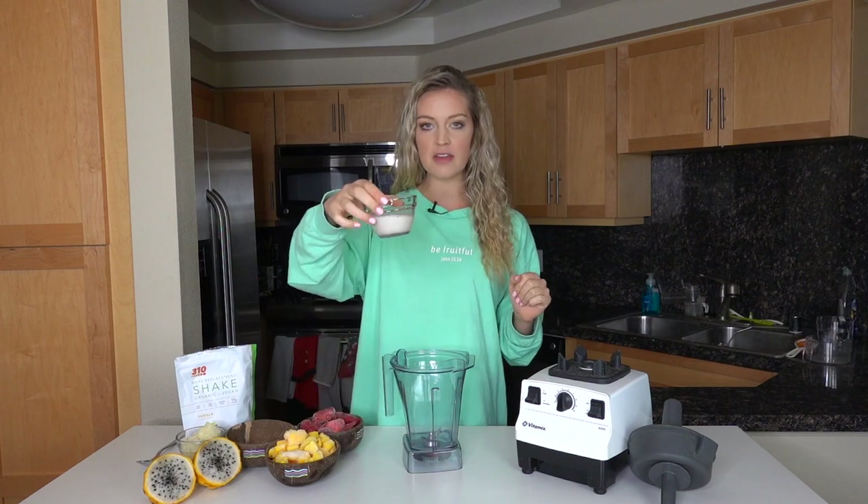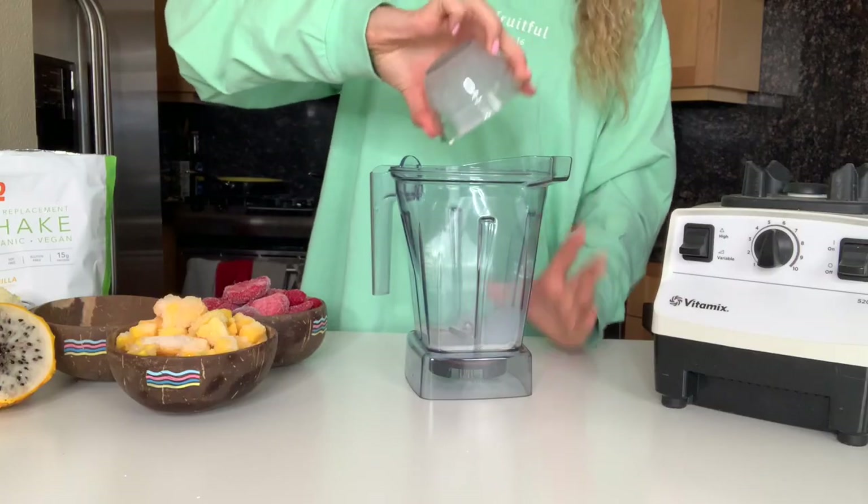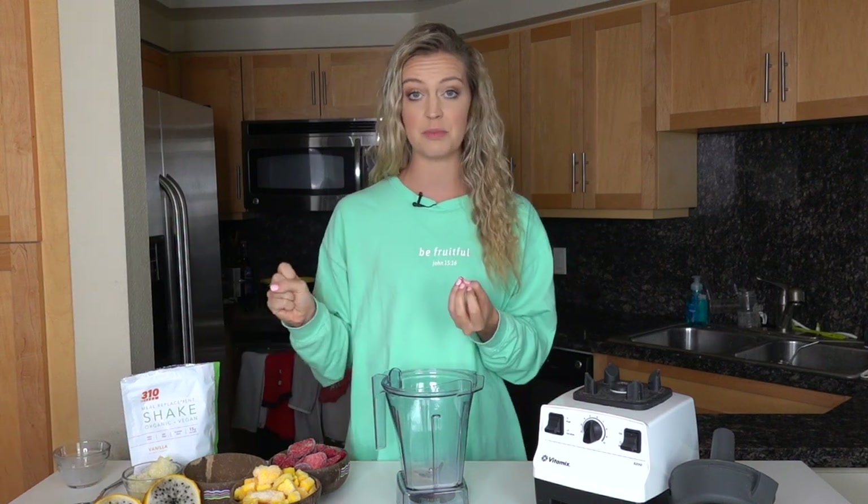We're going to start with a quarter cup of almond milk. We're going to put this in the bottom of our blender. You always want the softest ingredients down towards the blades because that's what will hit the blades first and get everything blended up. And then the harder, more frozen items on top will push everything down so it all gets blended up nice and well.